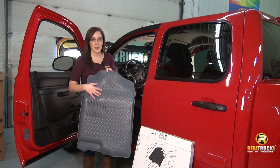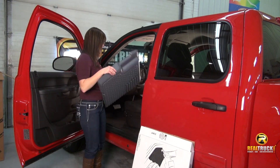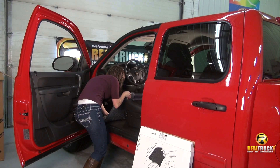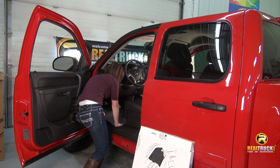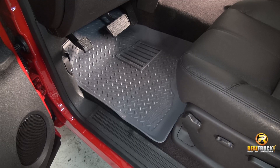On the back they have stay-put nibs that are really going to help them stay in place once they fit in here. The nice thing I'll show you as I put them in here is that Husky Liners uses laser measuring, so you know you're going to get the exact fit that you need for your pickup truck.